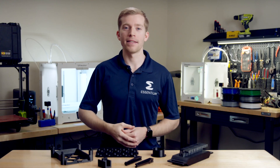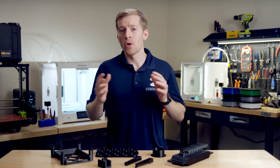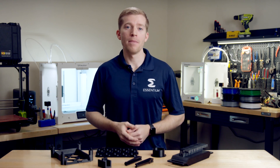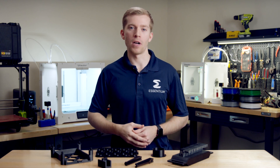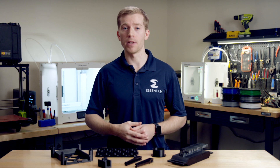First off, what is ESD? ESD stands for electrostatic discharge. Most of you have experienced an ESD event by walking across carpet, building up a static charge, and creating a spark when you touch a doorknob or other electrically grounded object. Most of the time, a static discharge event like this is harmless.